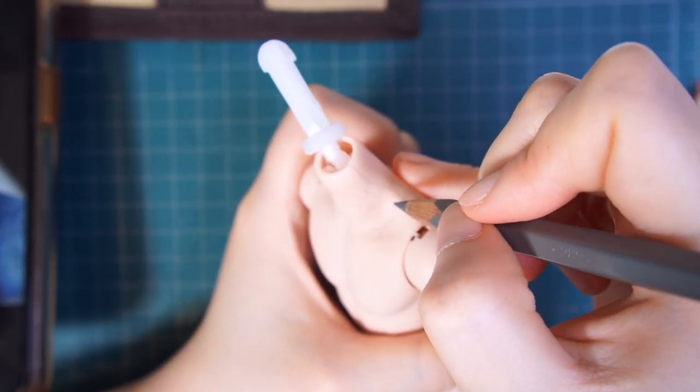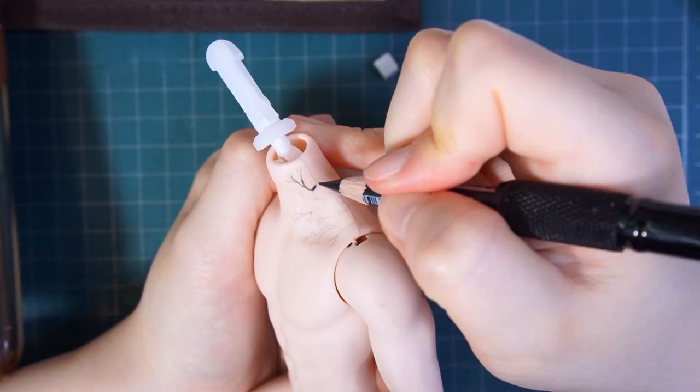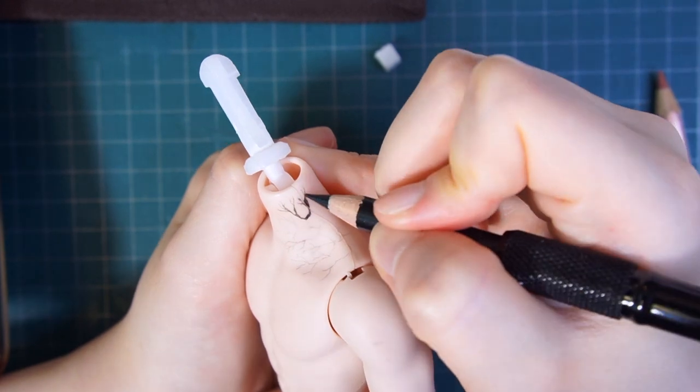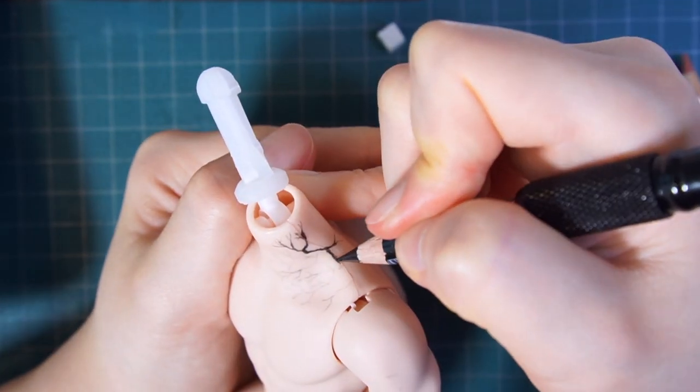Let's move on to the neck tattoo. Sketch the twigs with a grey pencil. Spray clear sealant and define the lines using a black pencil. In reality it wasn't a tattoo but henna. But anyway, my Taehyung doll will have a clear and semi-permanent tattoo.